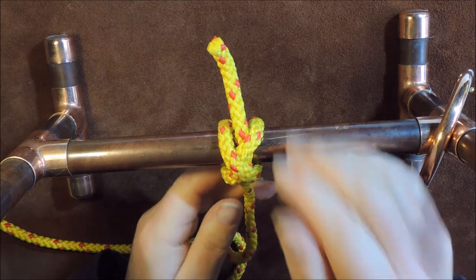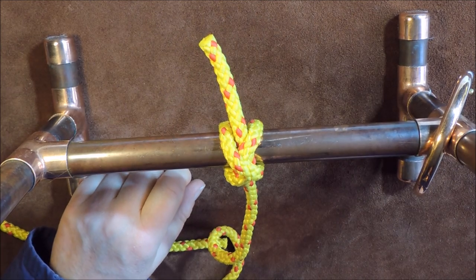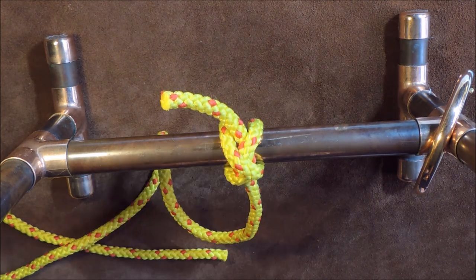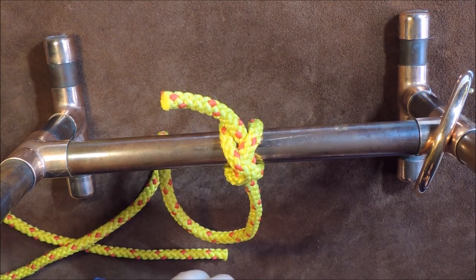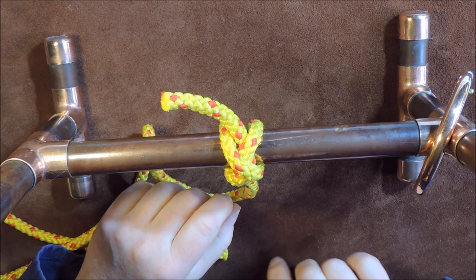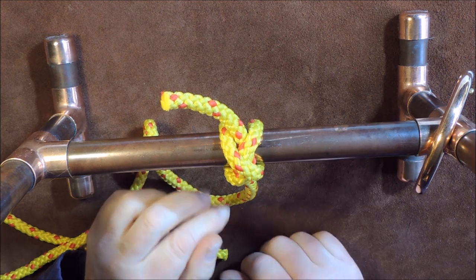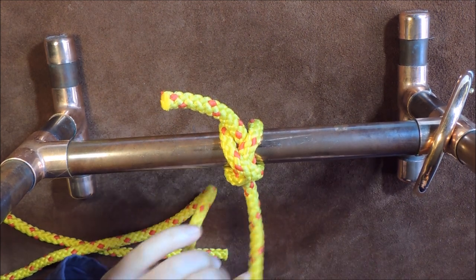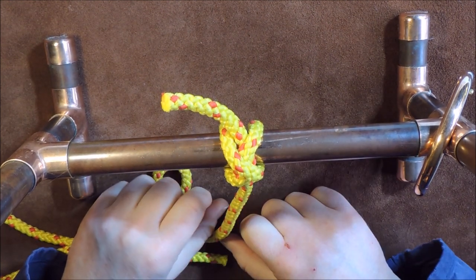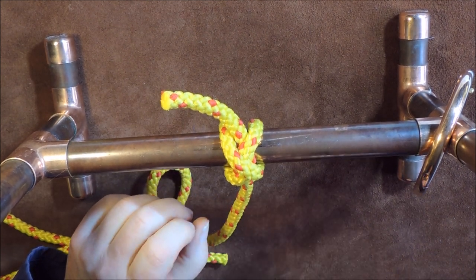As we pull that, all these cords and this crisscross action lock our cord into place. It's very, very secure. We could tie another knot above it to secure it a little further, but that knot is not going to come undone. The constrictor knot is a beautiful knot — once you know how to tie it, this is a knot you will always go back to.